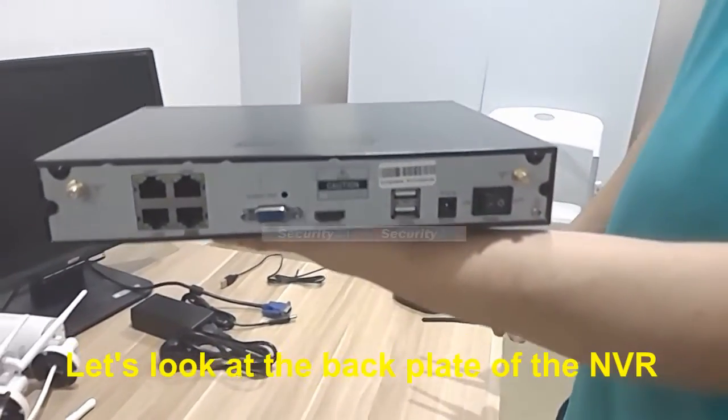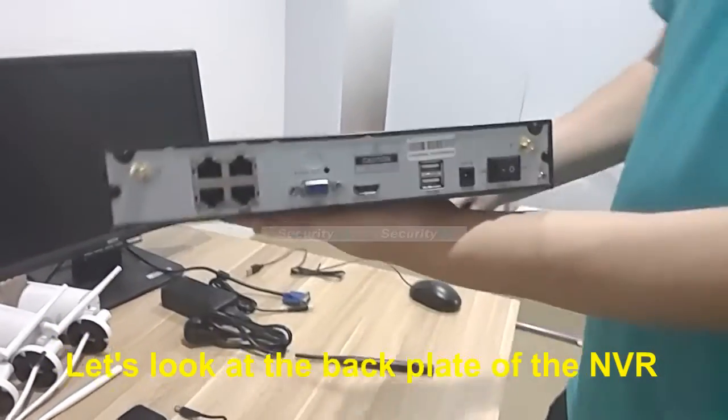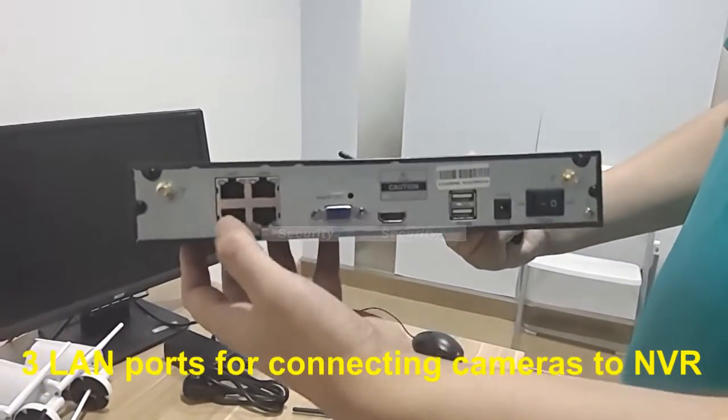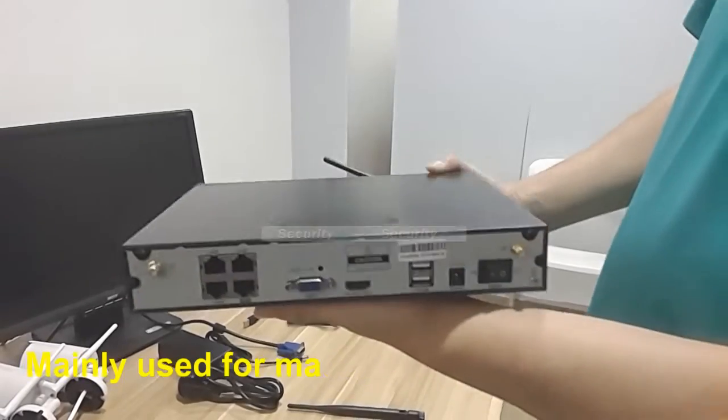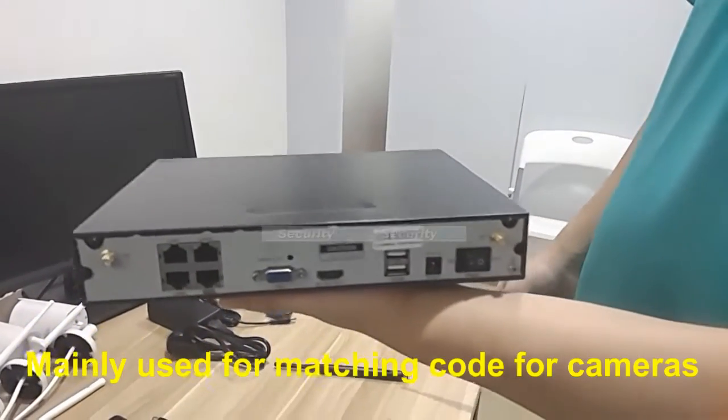Now let's look at the back plate of the NVR. As you can see, there are three LAN ports for connecting the camera to the NVR. You will mainly use them for the matching codes for the cameras the first time you use them.